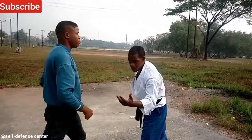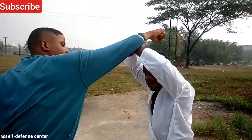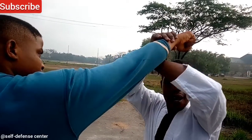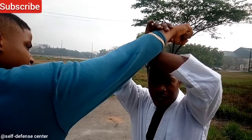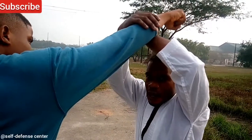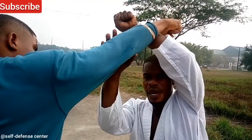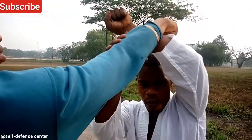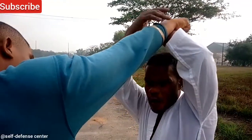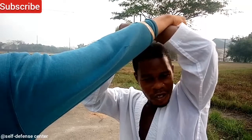Now if you do the usual block that you might know — see what happens there. This block is only applicable to a punch like this. But to an extent, it is not very effective because you are keeping your hand at almost 90 degrees, which means the pressure can come down. And if you are blocking a kick with this block, the weight of the kick will slam down. Even though you might succeed to have blocked it, you will not succeed to block it 100%.